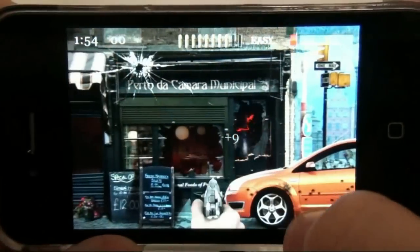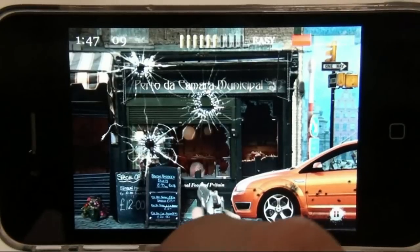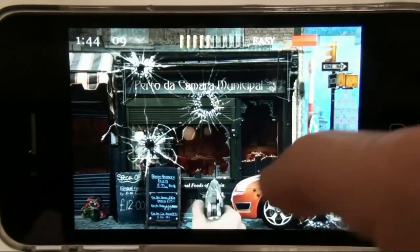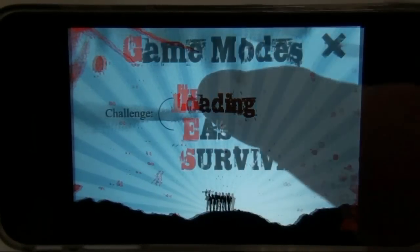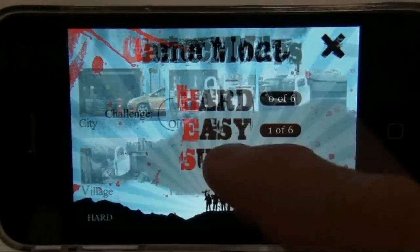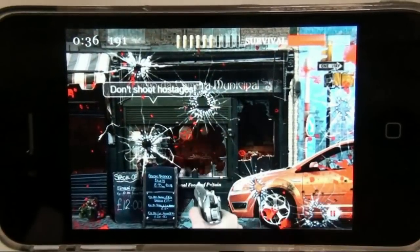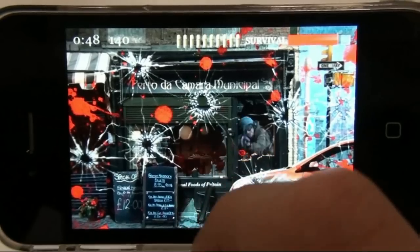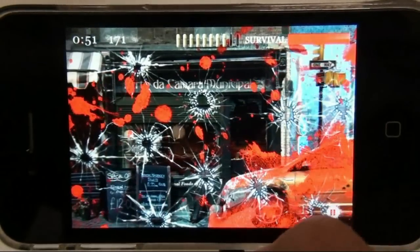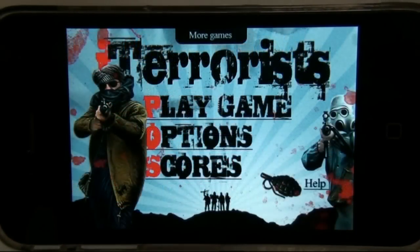Fantastic 3D rendered backgrounds and video-based characters so real they'll make you question your own reality. Play it on hard, or simply try and survive. Just don't shoot the hostages, and try your hardest not to die. Try it now for free, or unlock the full gaming experience — the heart-pounding action of iTerrorists.